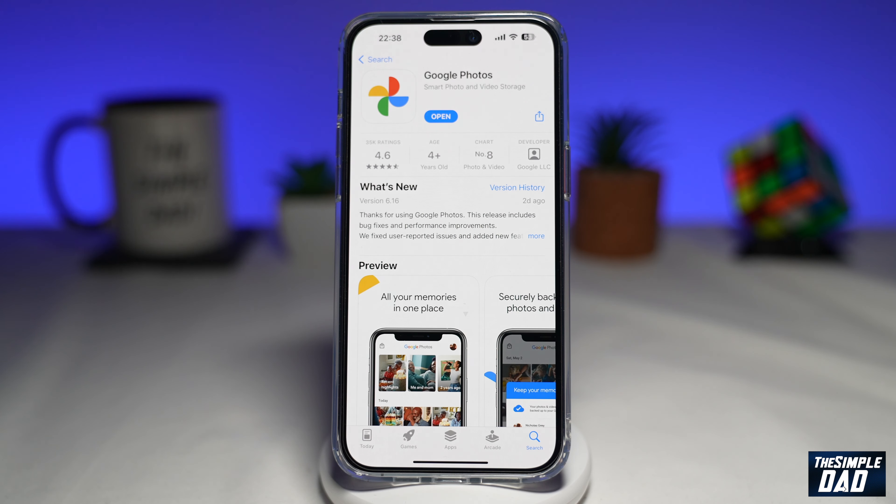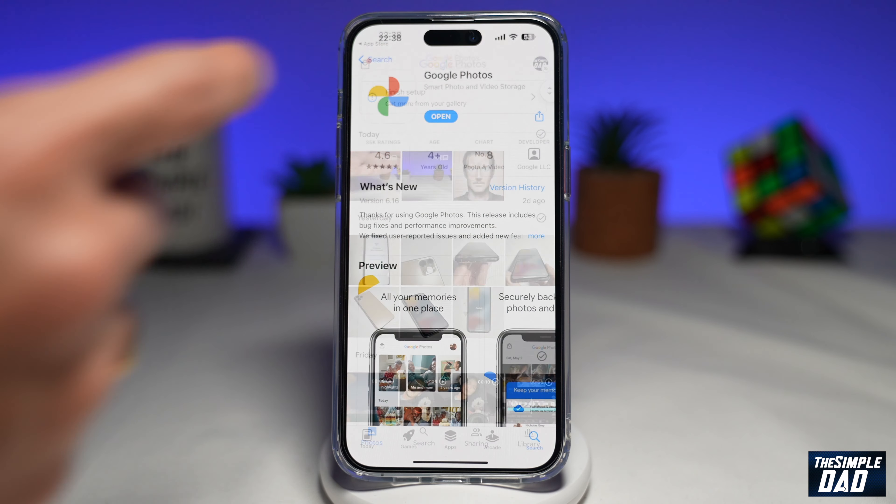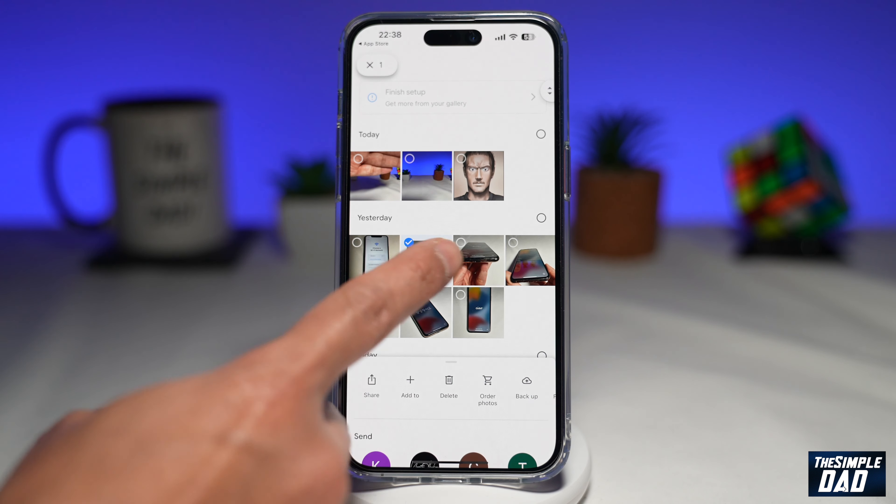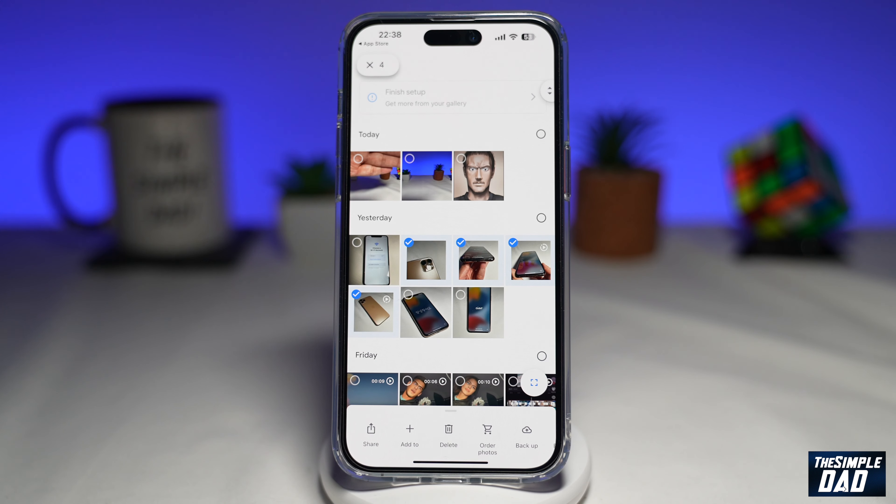Once that's updated go ahead and open the app. On the screen you want to go ahead and select the photos you want to create a collage with. Once you've selected your photos, at the bottom here you'll get this menu.